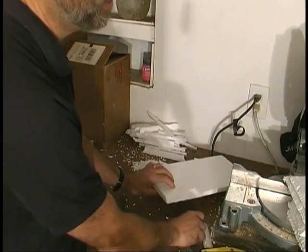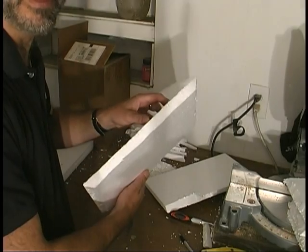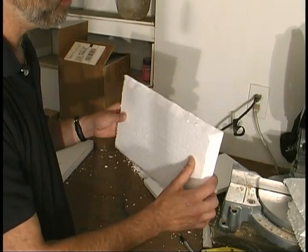Here is a finished one so you can see the edges going all around the whole thing, to give the illusion of being a brick.